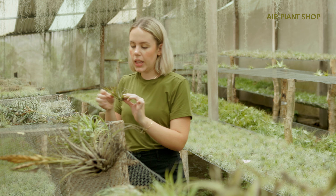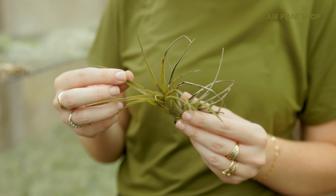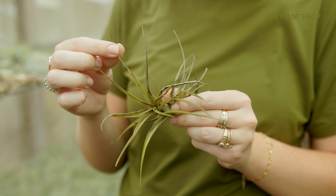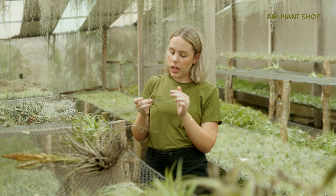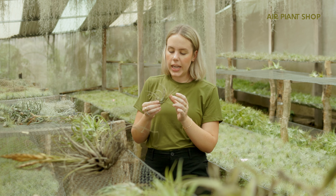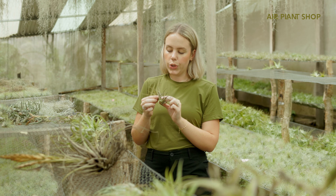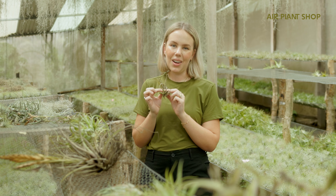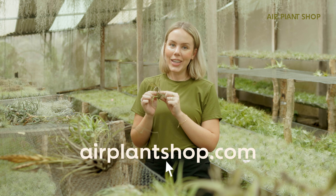Whereas something like this — this one does have a little bit of density to it, however just like the one with the spent bloom, it has some spots on the inside and outside of the leaves, maybe fungus or burn damage. I would say this is unfortunately a goner and not worth trying to revive. Even if you cleaned it up, it's not really worth it, so you can visit airplantshop.com and buy a new Tillandsia abdita.